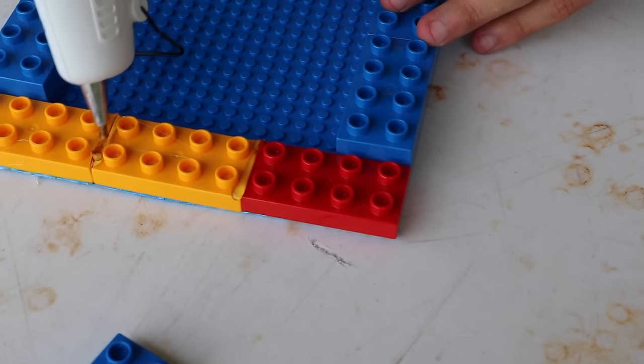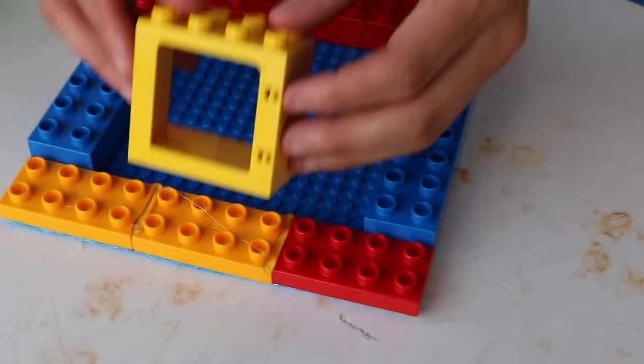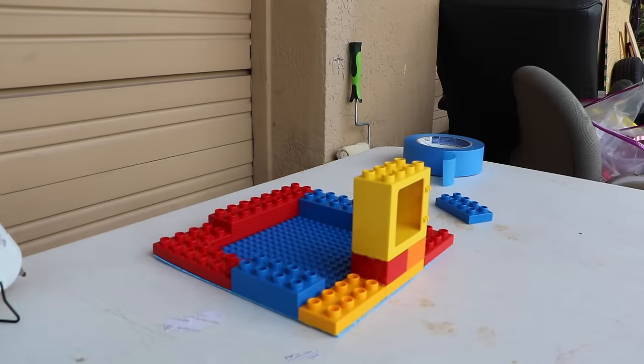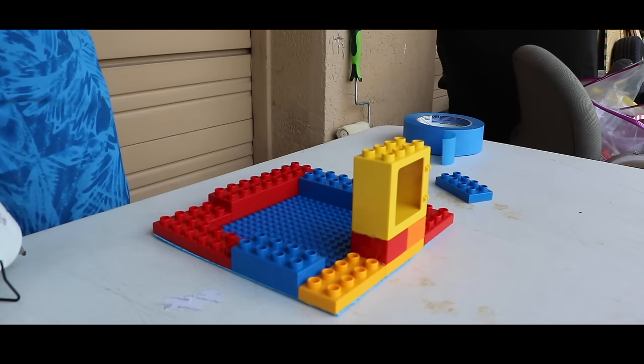What I can do is put hot glue here — this is going to be the most important part. See that? That's going to be the little hole so all the fish can actually swim in. Ready? Are you listening?